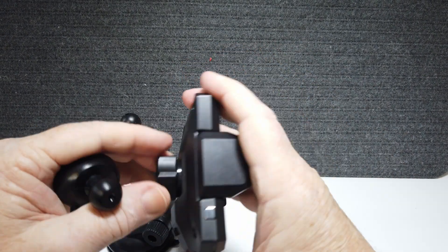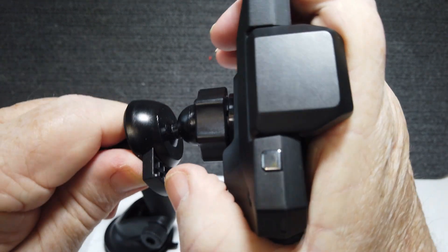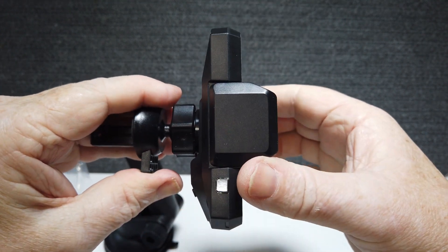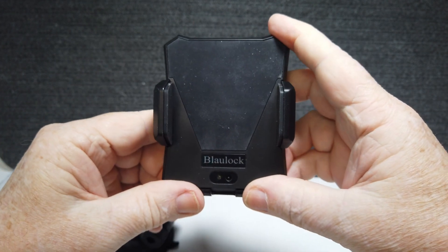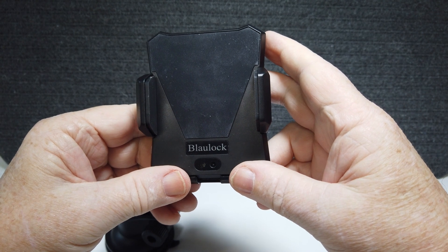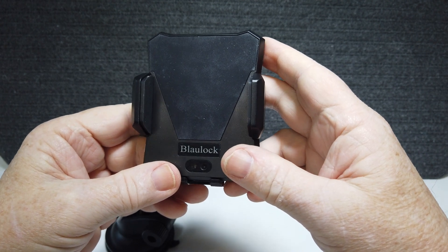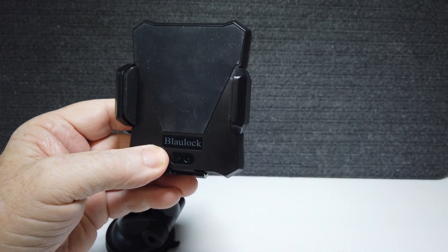It has a screw on the back, but you just pop these in and tighten it down and it makes it adjustable that way too — very unique feature the way this hooks up here. This is the Ballock — I'm not sure if I pronounced this right — this is the Ballock wireless phone charger, and they also call it a smart phone holder. We're going to hook this up and show you how it works — it's pretty unique.